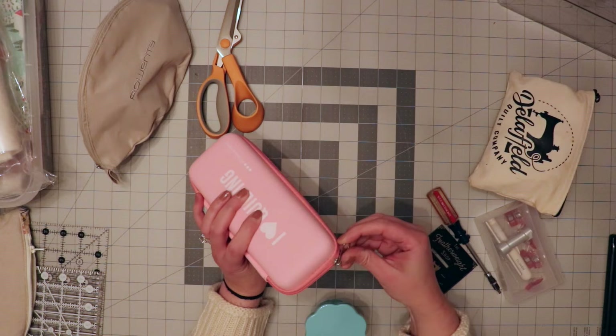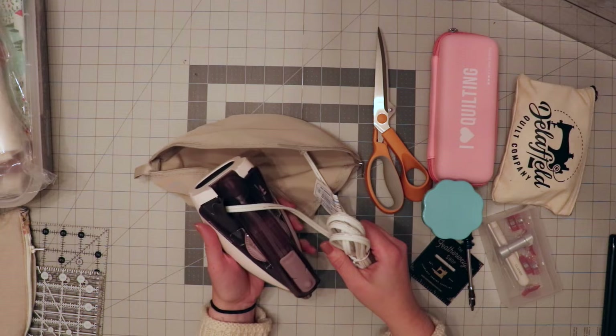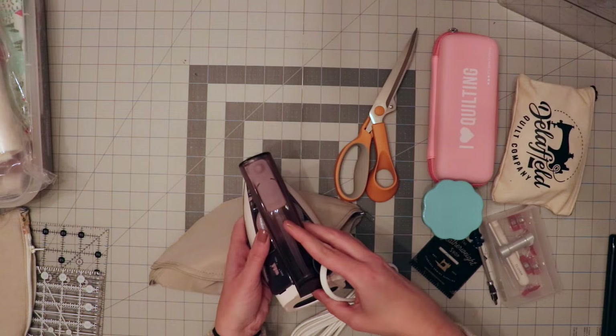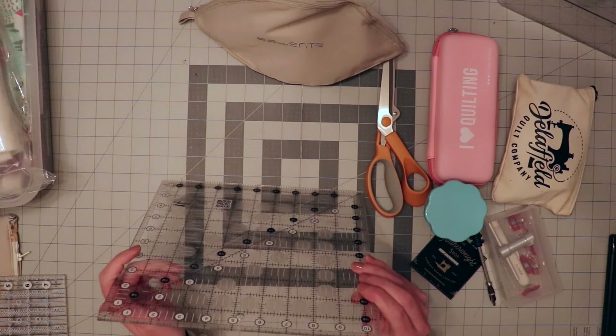I like this little case because it keeps everything nice and together. I'm taking my favorite scissors and I got this new iron — I'm not sure how well it's going to work, so I'm going to test it out. It's made by Voyage. One thing I noticed is the handle is backwards, which I don't know how I feel about, but it's worth a shot. I do like that the handle folds down and it comes in a nice little carrying case. I've also got a foldable ruler for long cuts and probably my most versatile ruler, my 10 and a half inch square.